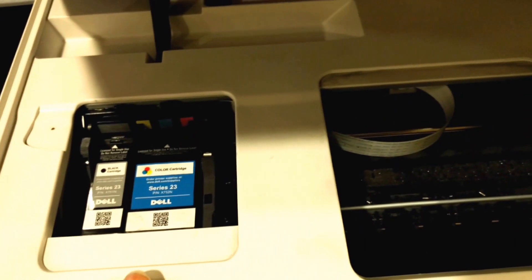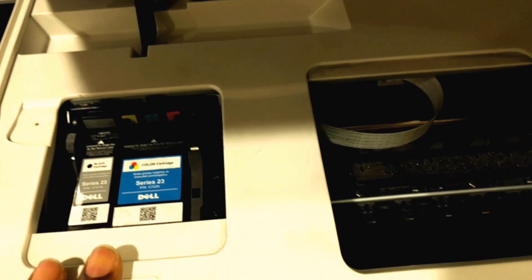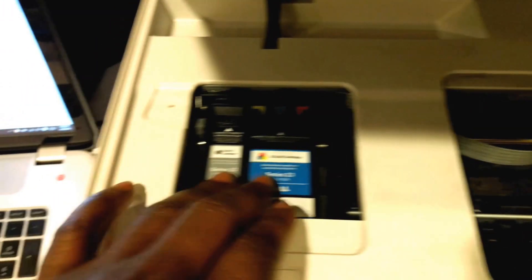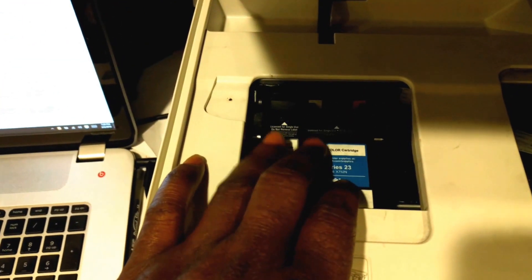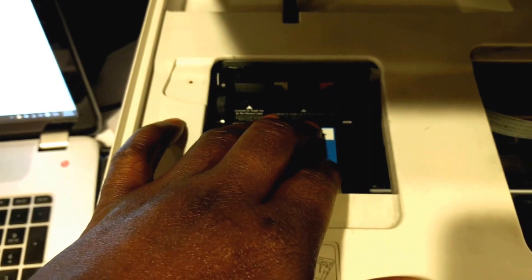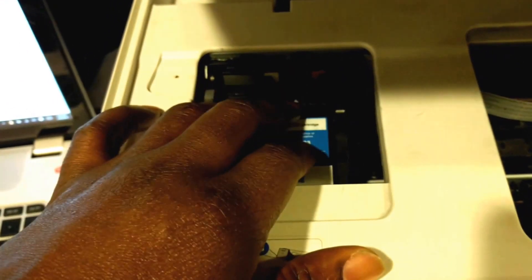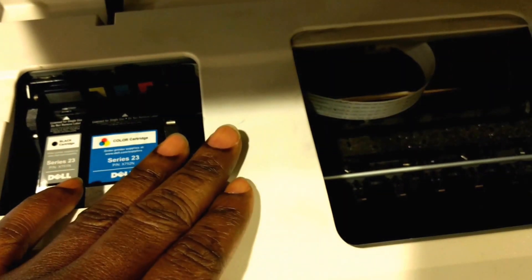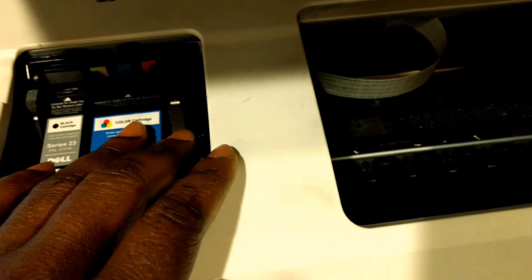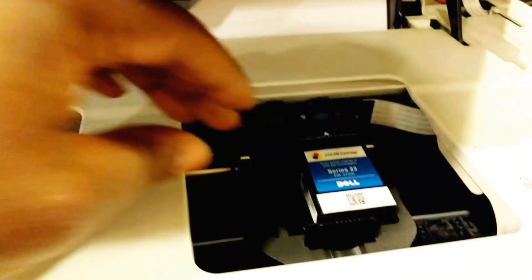I'll try to do a driver upgrade — perhaps that will work. If it doesn't work, then what I would do next is to actually go in and remove the cartridges, meaning the inkjet inks. I'll remove them and then take the printer head and replace the printer head, because that will definitely solve the problem. Meanwhile I'm going to go ahead first and download the driver for the printer and see if that works.